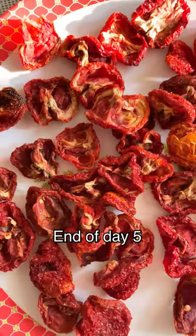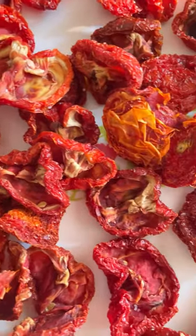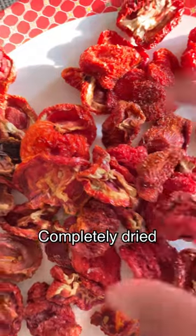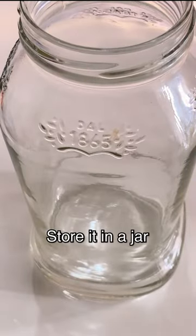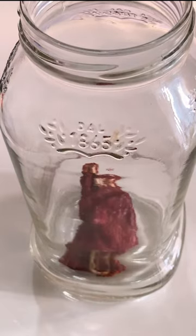At the end of day 5 you can see that it has completely dried, and it will make some sound when you toss it up. When you hear this sound it means that the tomatoes are dried completely. Now you can store it inside a jar and keep it in the freezer.